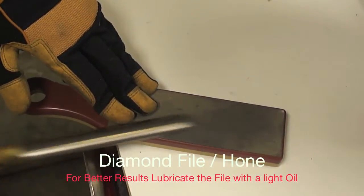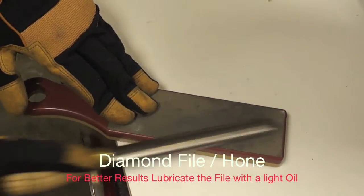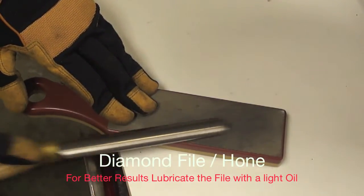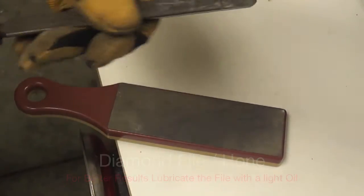As soon as we are finished with the file, it is a matter of turning to the hone side and proceeding with the same movement. This will provide a good sharp edge to our spindle master.